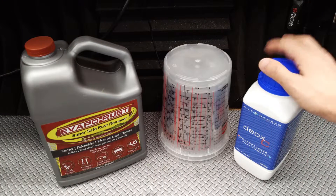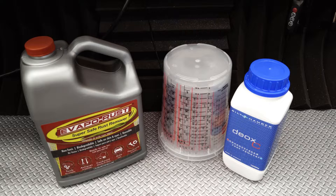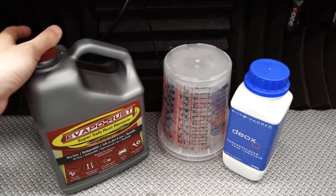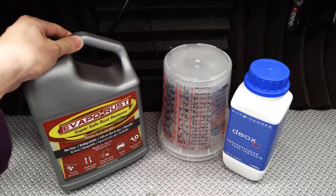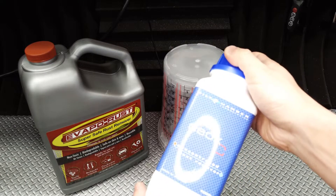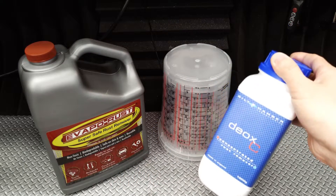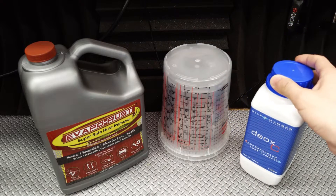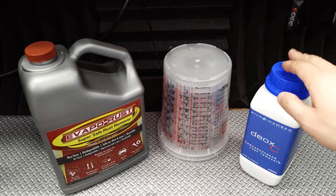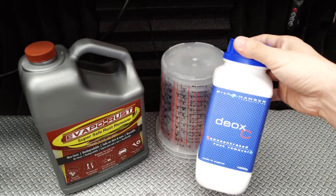So if you're just looking at effectiveness, the Deoxy is the clear winner. But which is the more cost effective solution? At $20 for a one-gallon bottle, the Evaporust is actually a pretty good deal. But the 5% Deoxy solution did do a slightly better job, and this one-kilogram bottle of concentrate will make 20 liters, or approximately 5 gallons, of 5% concentrate rust remover. And considering this bottle costs around $40 including shipping to the east coast of the US, you have to concede that the Deoxy is also the more cost effective of these two products.